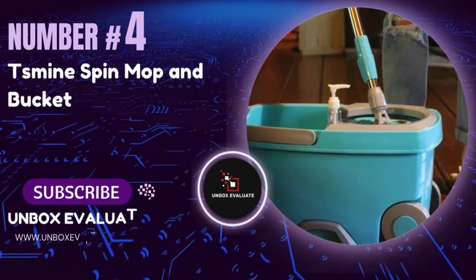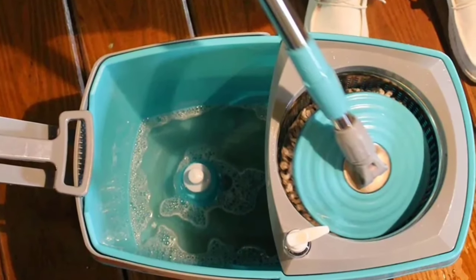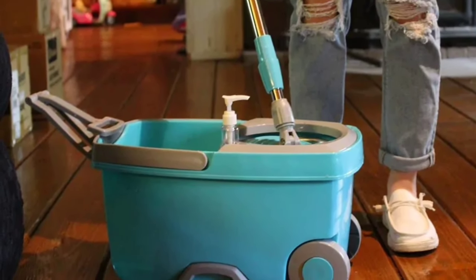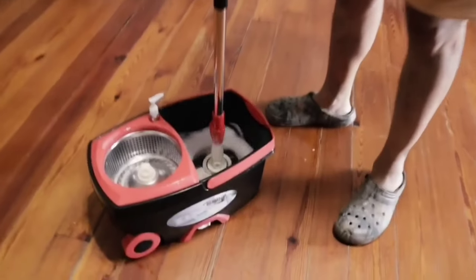Number 4: The Smine Spinning Floor Cleaning and Bucket Spin Mop. Let's talk about the wringing performance. The Smine Spin Mop claims to be 4x drier than foot pedal mops. Thanks to its unique patent design, one finger can easily spin the mop head dry. This means less effort, more durability, and no more worrying about pedal fractures.